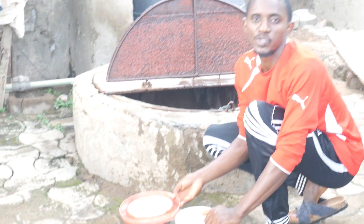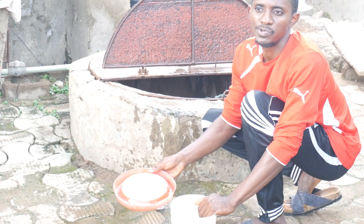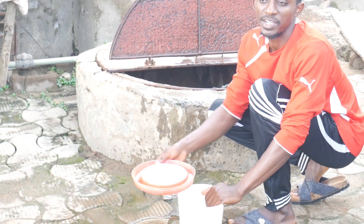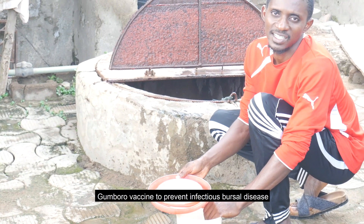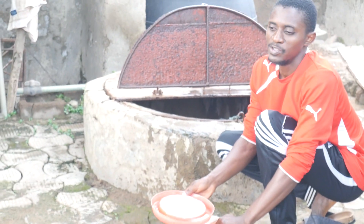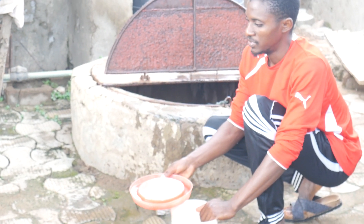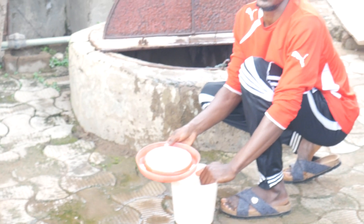Good day viewers, thank you so much for joining me once again on this amazing platform. On today's episode, I'll be applying the Gomboru vaccine — the vaccine targeted towards fighting the Infectious Bursal Disease. That is exactly what I want to give to my birds, so watch to the very end to know how to apply it safely and securely.